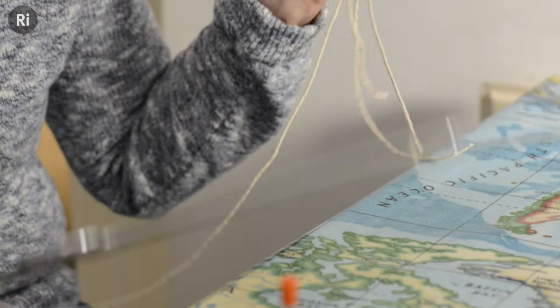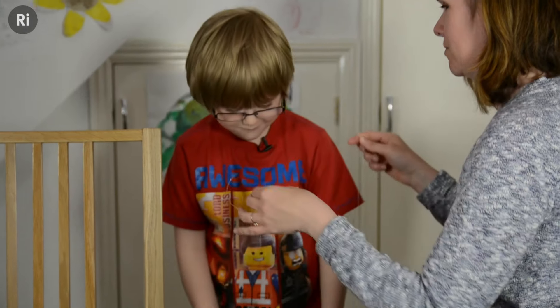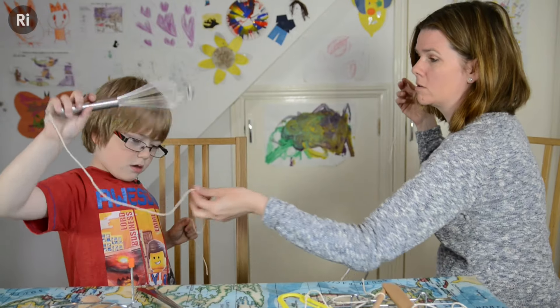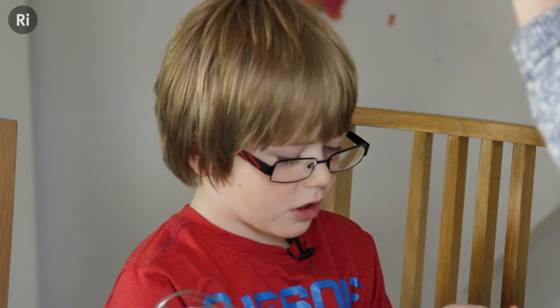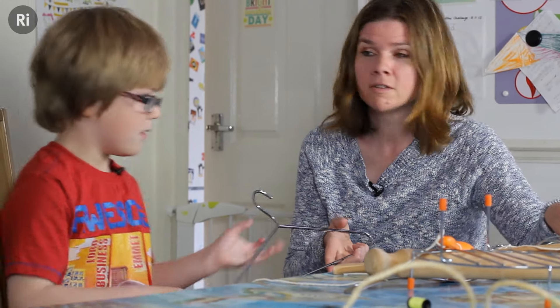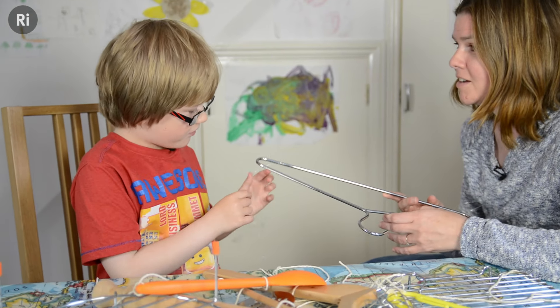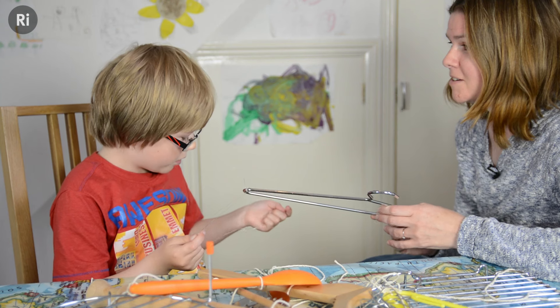What we've got here is at least two variables: the type of string we're using and the type of object that we're bashing. Does that sound different from string? Yeah. So what's different about the nylon string and that string? Nylon makes the noise go further than the string. So we've tested all these different things out. It was really surprising when the nylon kept going on and on and on.